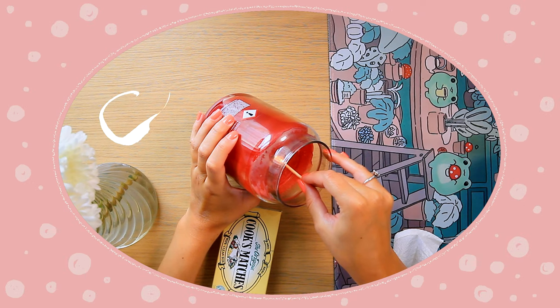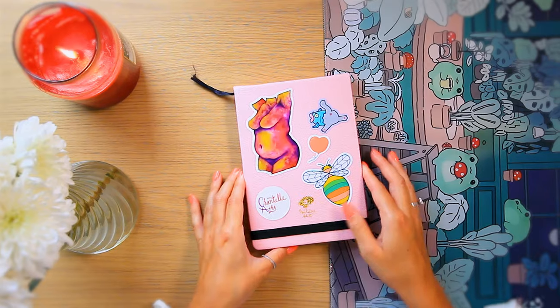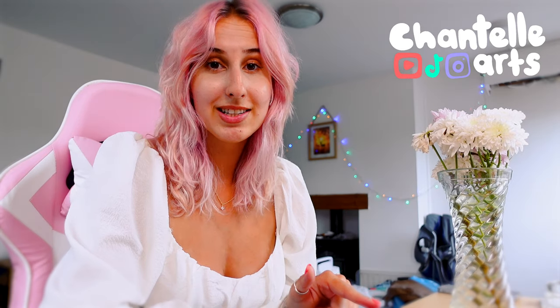I filled this sketchbook in 10 days and I haven't looked at it in two years. Shall we have a look and see how embarrassing it is? Today we're having a look through this sketchbook. This is my fourth sketchbook ever completed and this is the one that I finished in 10 days for the 100 heads challenge, but that was two years ago and I haven't looked at it since.